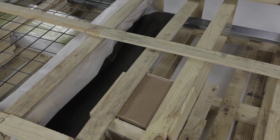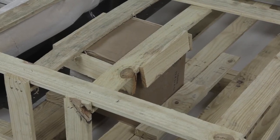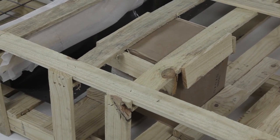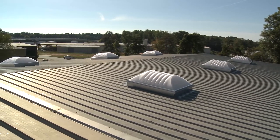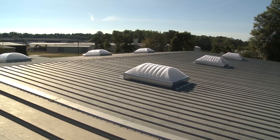All of our standard roof curbs are shipped with mastic, tube sealant, fasteners, rib covers, and insulation in a box packed inside the center of each individual curb. This roof curb system is made to fit and made to last. Contact us today to find out more.